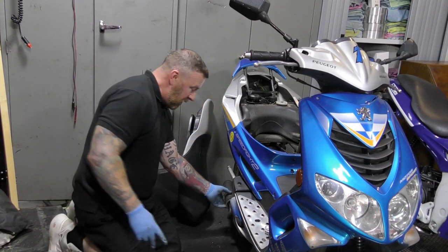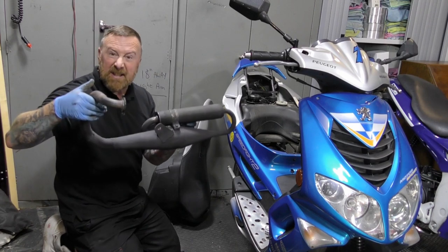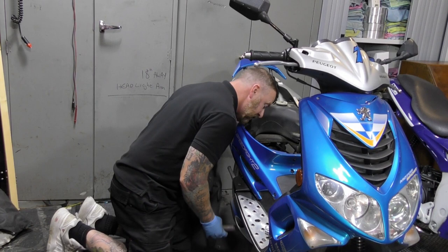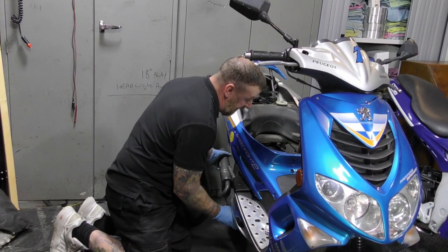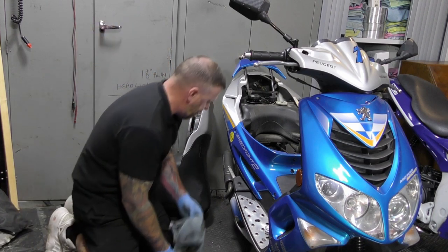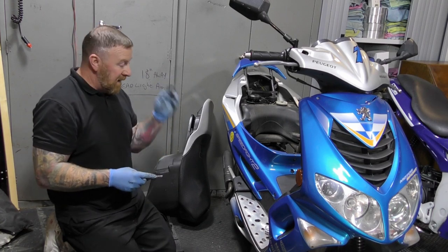I've got a nice Technigas sports exhaust to go on here. This weighs a couple of kilos compared to about six kilos — very nice. I've blown it over already so this is ready to go. They did block off the gas circulation valve, which is a stupid thing really. Anyway, here's a little triangle bracket — we're just going to blow that over and that will go on the two bolts and connect up.